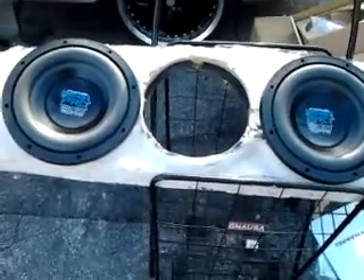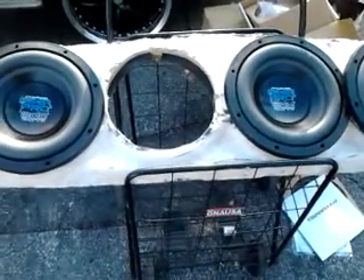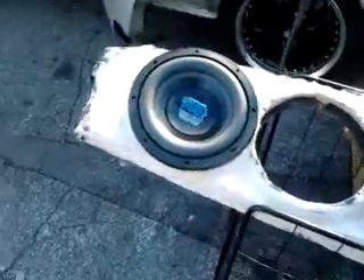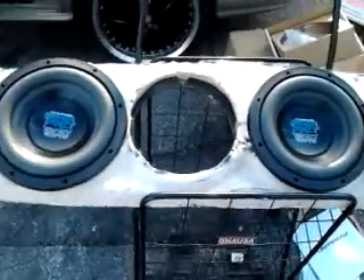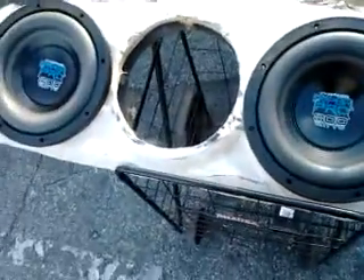What's up YouTube, this is your boy Master Blaster 735. I'm coming to you with a video this morning — I'm out kind of early, it's a beautiful day, my day off. I wanted to put these hyper pro 10-inch woofers in today.